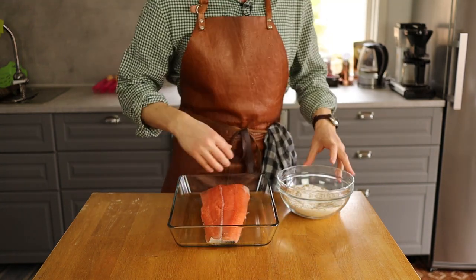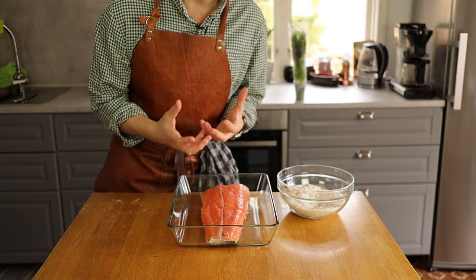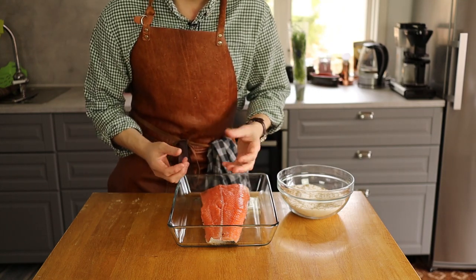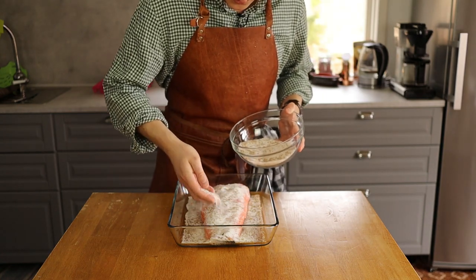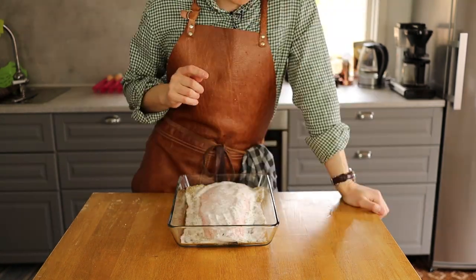Stir the salt and sugar together so they're nicely incorporated, and now it's time to cover everything. The salt and the sugar help the curing process — the salt will penetrate the salmon, remove moisture, and the salmon will firm up even more. As I said, you can't really add too much. Make sure it's nicely incorporated on all sides.